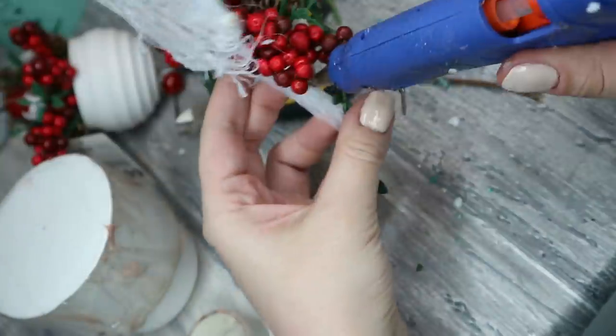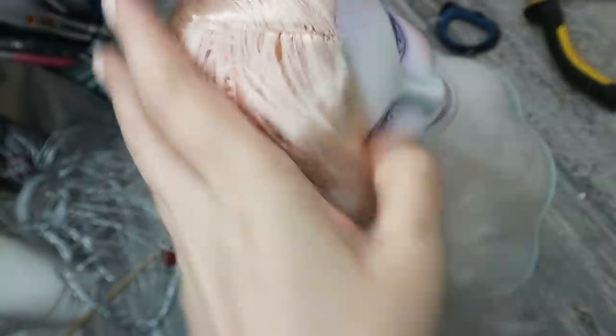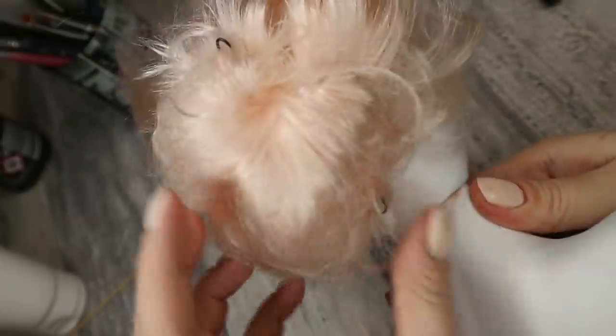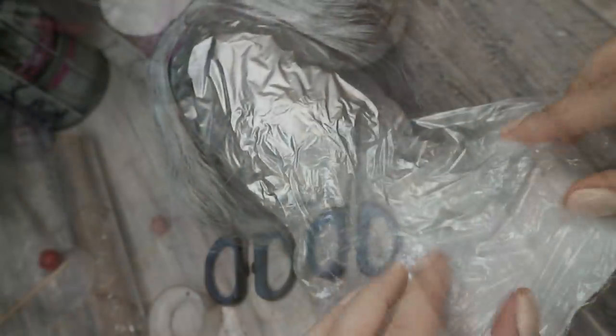Then I'm spraying the crown with silver acrylic paint, and while it's drying I'm going to style the doll's hair. I've made some sort of a messy bun for her and now I'm going to spray her hair with silver acrylic paint as well. It's very important to protect the face very well.